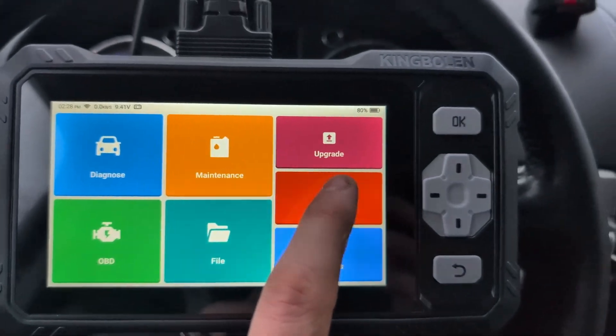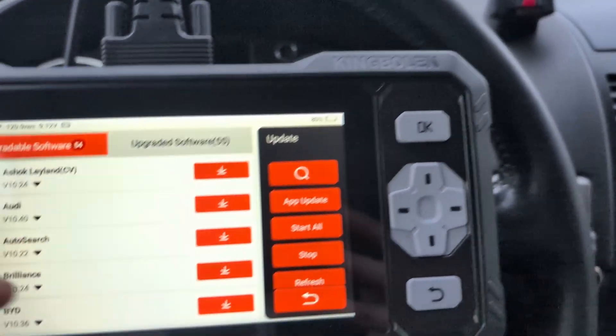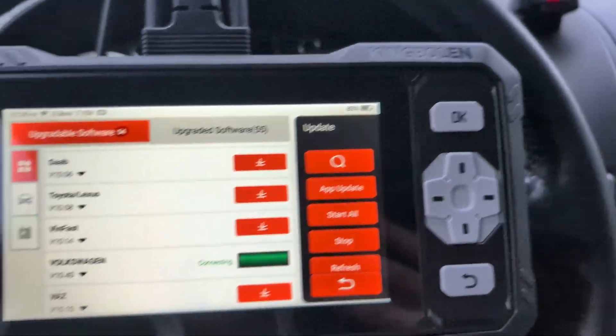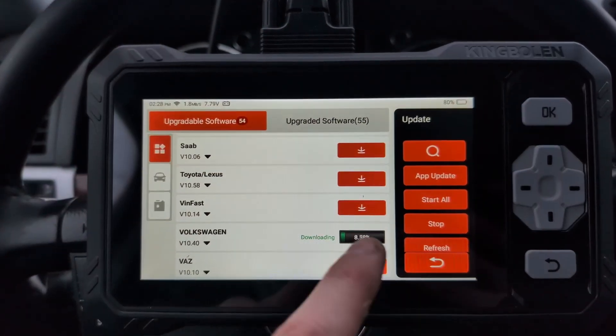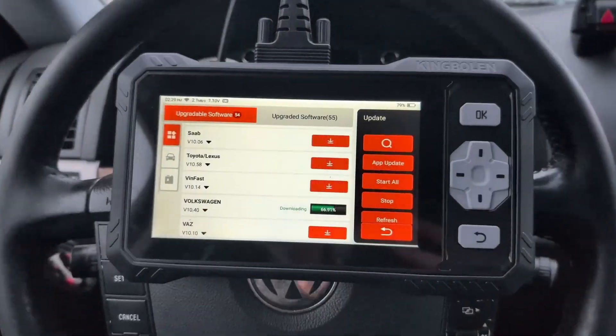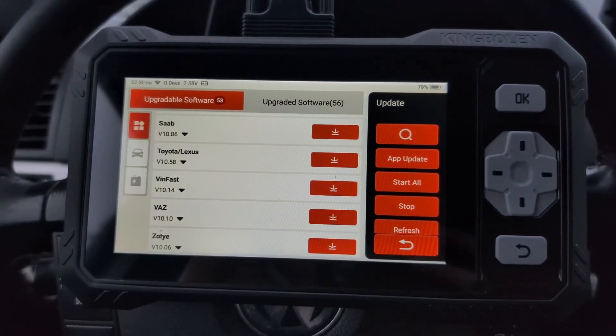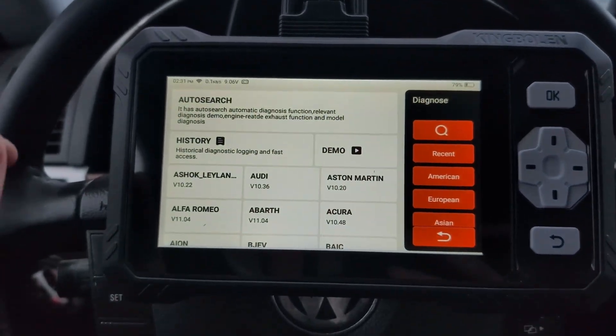I've connected to my hotspot. Let's go to the upgrade tab and look for a Volkswagen update. Volkswagen wasn't up to date, so we'll download the update and try again. The update is now finished, so let's try one more time.